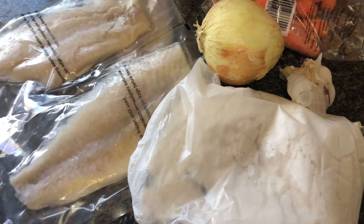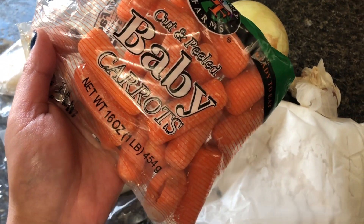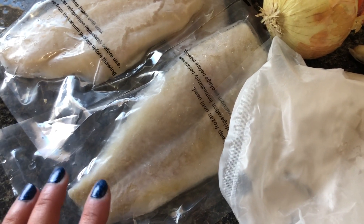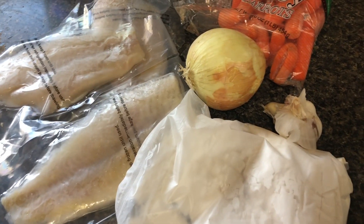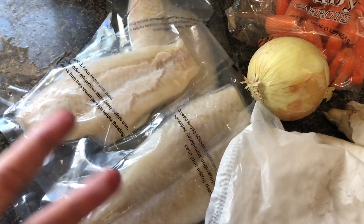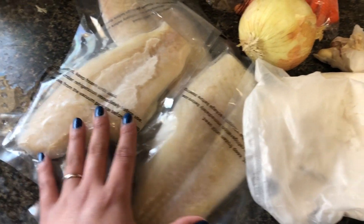If you have onion leeks, the better because it adds more flavor, but today I'm just going to try to make whatever I have. So I also have some baby carrots — I love these because they are already peeled. And then fish of your choice. I think if you use salmon on this one, it will turn out so freaking good, but I don't have that right now, so we're just going to use this one instead.